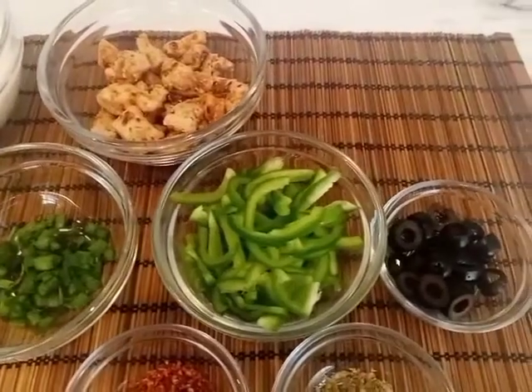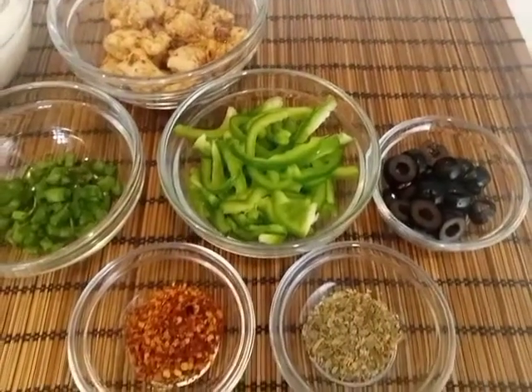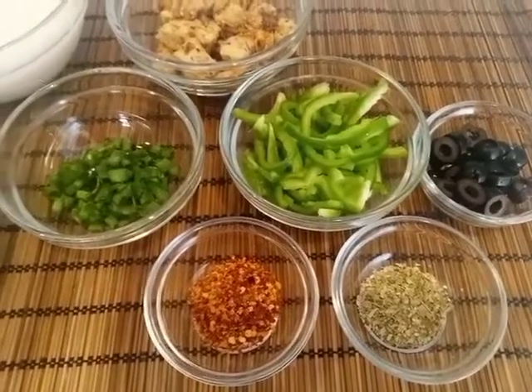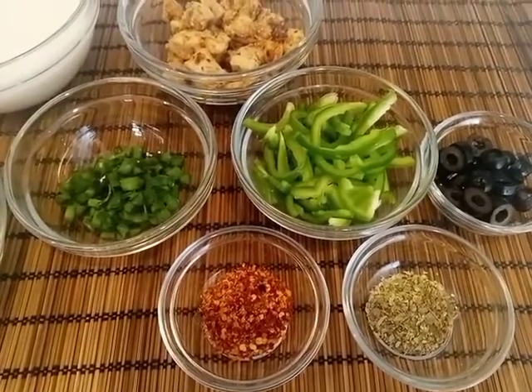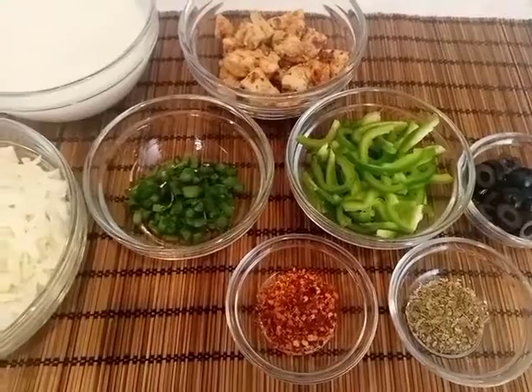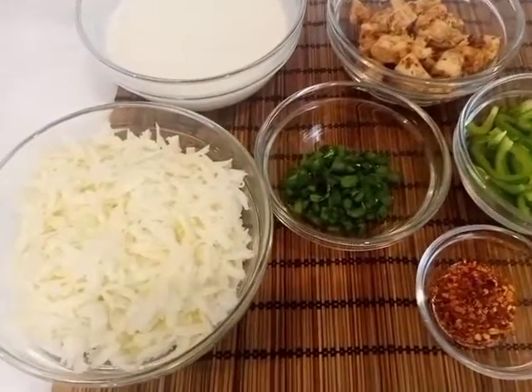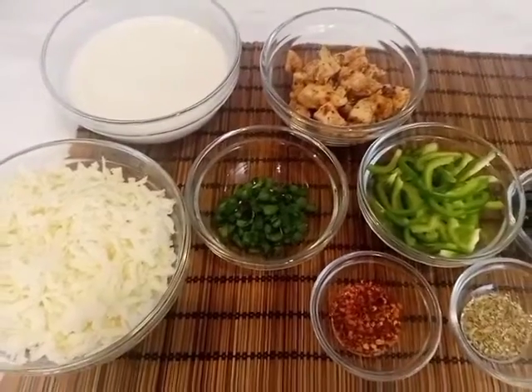Besides this, there will be red sauce, and I have cut the shimla mirch (capsicum). There are black olives, oregano — about 1 teaspoon — and mozzarella cheese. You can take all the ingredients according to your required quantity.